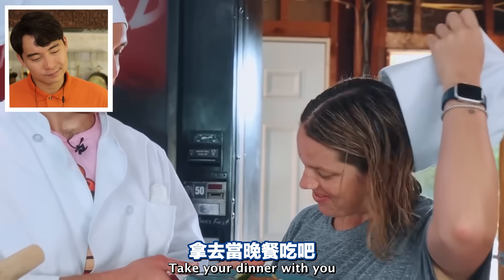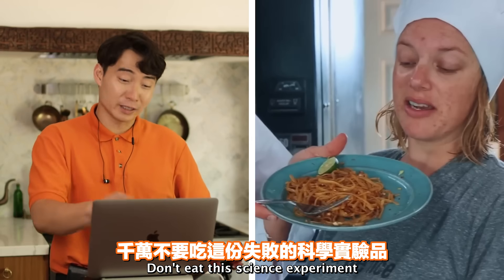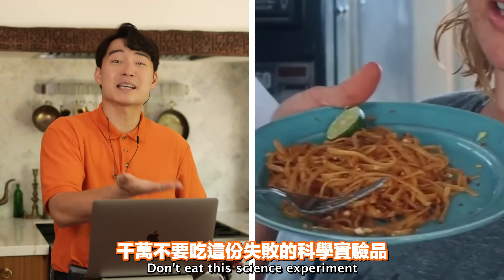Run away - cook dinner yourself. Don't eat this science experiment.